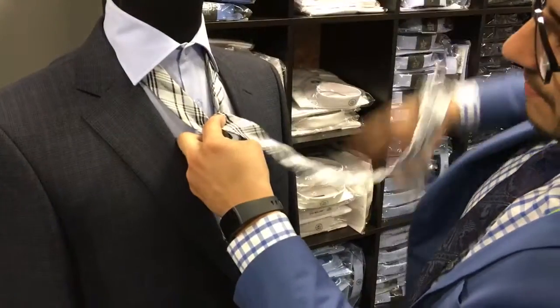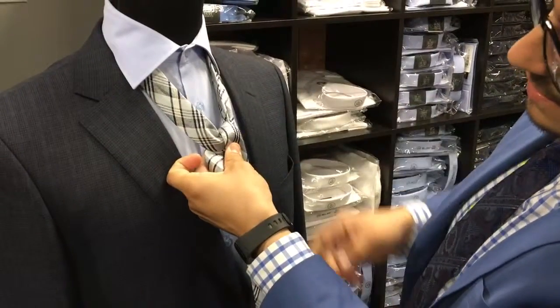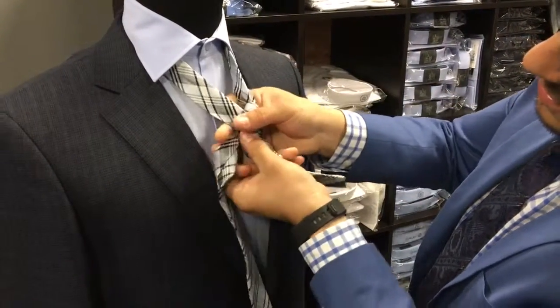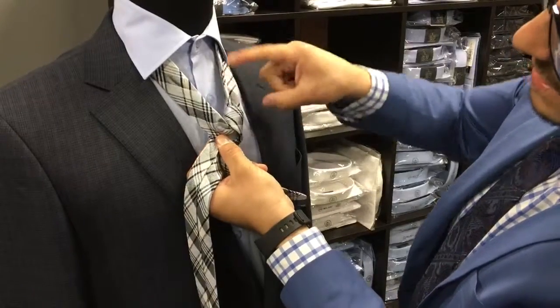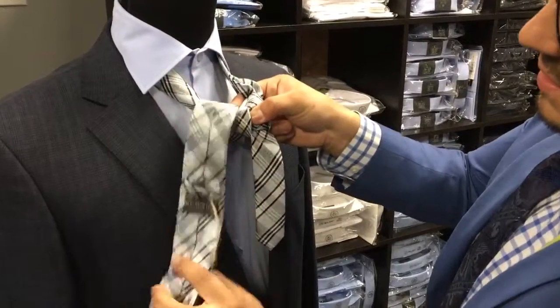What we do is wrap it over this side right here and then pull down, but we're not done yet. We got to go underneath and do the exact same thing we did on this side, but on that side. So our finger stays, wrap it around that guy there.